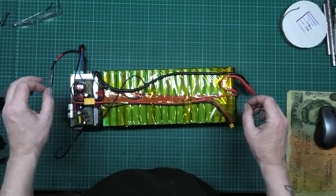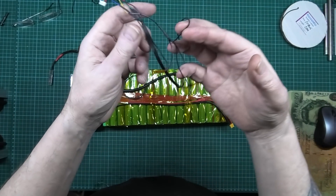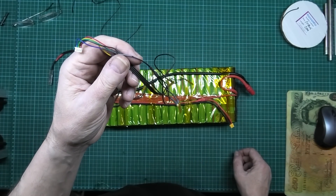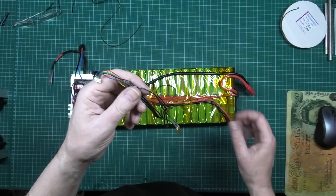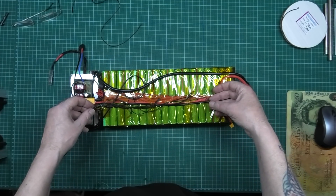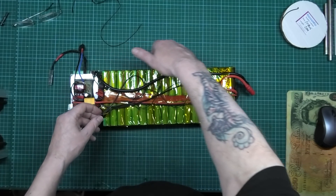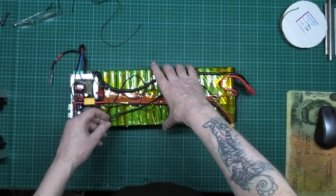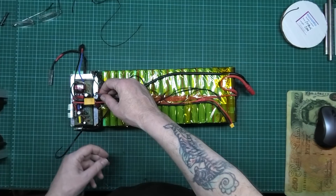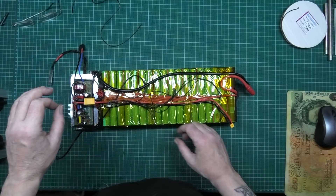Nobody mentioned anything about the temperature sensors that have been sitting here all along — I didn't fit them on the battery. They should all be the right length and I'll be able to fit them on the outside. I'm just going to jam them in somewhere.